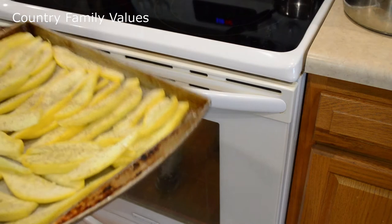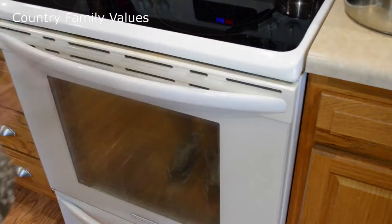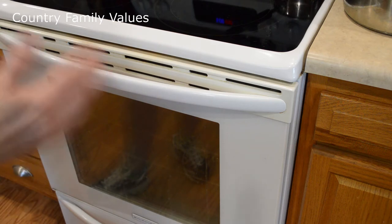I forgot to tell you guys to preheat your oven — I would turn it on broil because that seems to do the best. Watch this really closely since we've got it on broil. I'm going to start my timer at 5 minutes, and if it's still not brown enough I'll work my way up. Last time I cooked it for about 10 minutes, but I'd rather start low and increase if I need to instead of burning it.